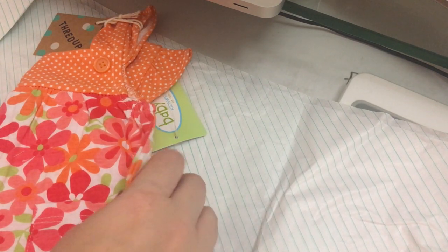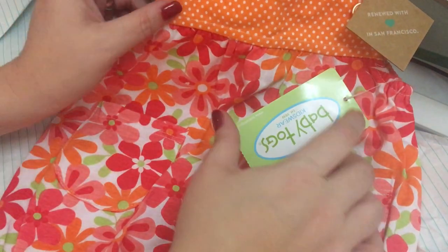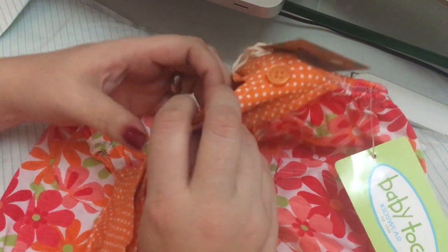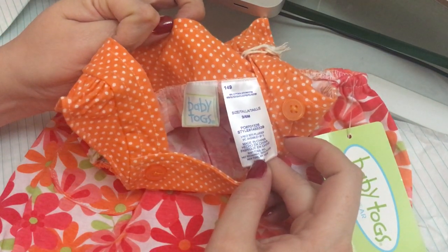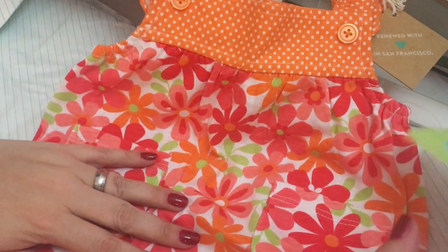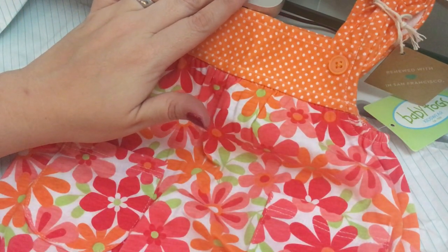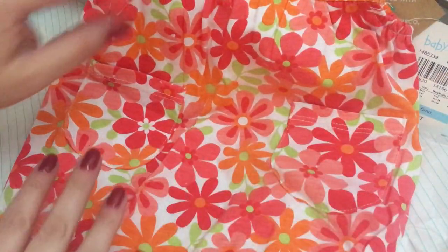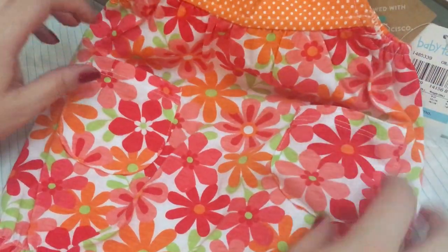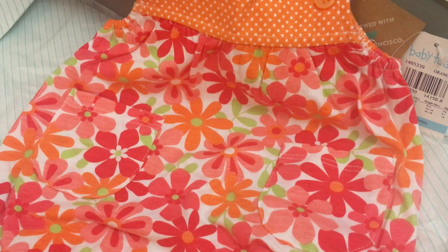And then the last item I got for her is this cute little bubble romper. It feels nicer than I thought it would. It's Baby Togs — you can see it's still new — and it is size three to six months. It was the colors that really drew me to this: the orange here. She's gonna need a onesie underneath, but maybe that Janie and Jack one works, or I've got another one coming from Carter's that's all white that may work for it too. It's got little pockets here and these little flowers — I just thought it was pretty. I'm trying to experiment with some colors to see what would look really good on Emmy. So those are the items from thredUP.